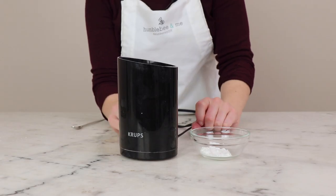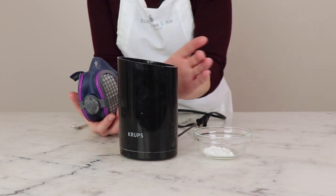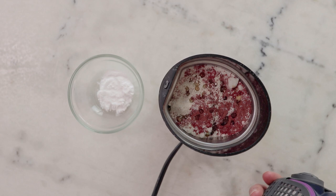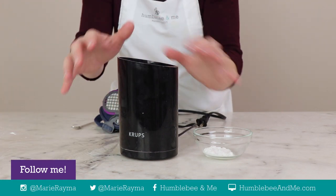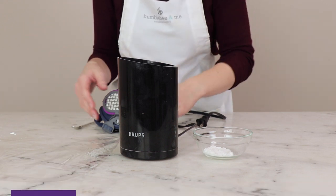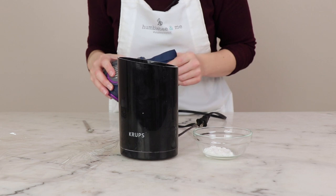Now we've got everything but the sodium cocoyl isothionate in there. I'm going to pop on my dust mask, dump this into the coffee grinder, and give it a little shimmy to get the drops of oil coated in a bit of powder so they're a little less sticky. Then we put a piece of cling film plastic wrap over the surface of the grinder and on goes the lid. That reduces the volume of the grinder, gives us a faster grind, and then we grind until uniform, stopping to scrape and stir with a spoon a few times to make sure everything is incorporated beautifully.